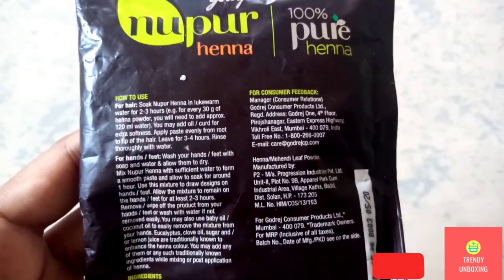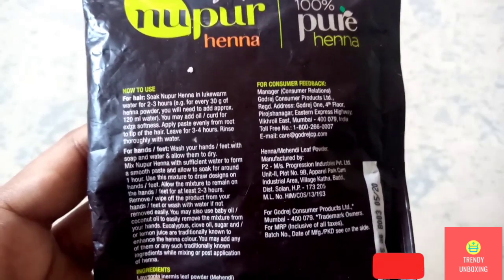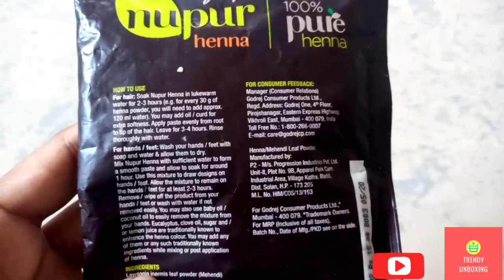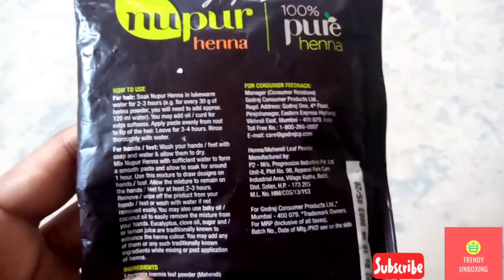You may add oil or curd for extra softness. Apply paste evenly from roots to tip of the hair. Leave for 3-4 hours. Rinse thoroughly with water. You can follow this instruction.